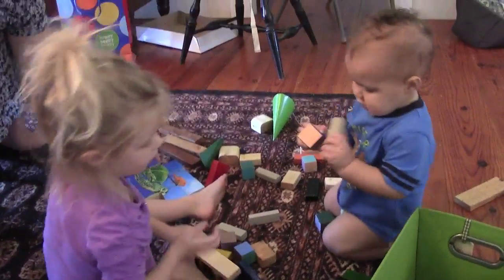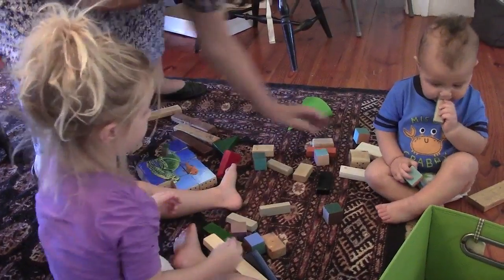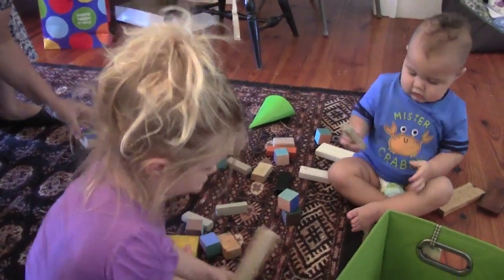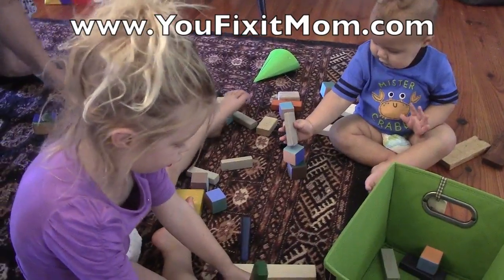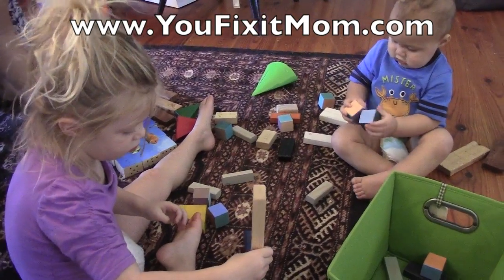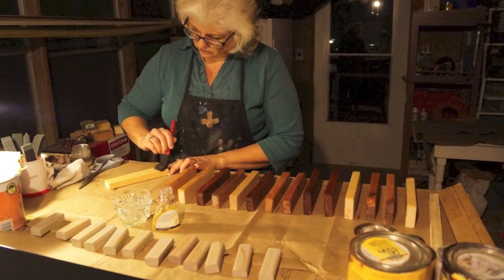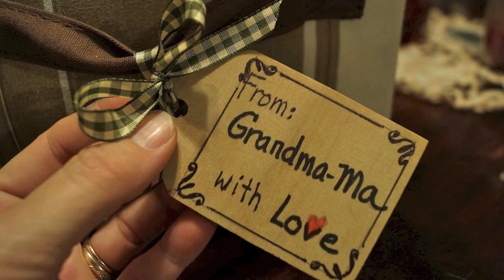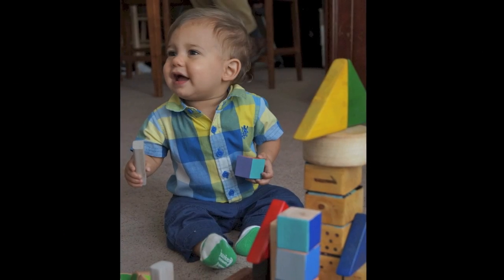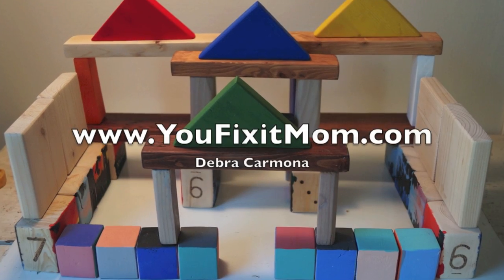Be sure to check out my other block-making videos — I have one on painting puzzle blocks and another about painting colored blocks with gradated values. Don't forget to subscribe! Please visit my blog site at www.ufixitmom.com to learn more about the benefits of playing with building blocks and subscribe for more great ideas. My block site also has suggested activities for various age groups, ideas on how to encourage your child to play with blocks, and lots of great photos of different block types with various lessons you can teach using building blocks.